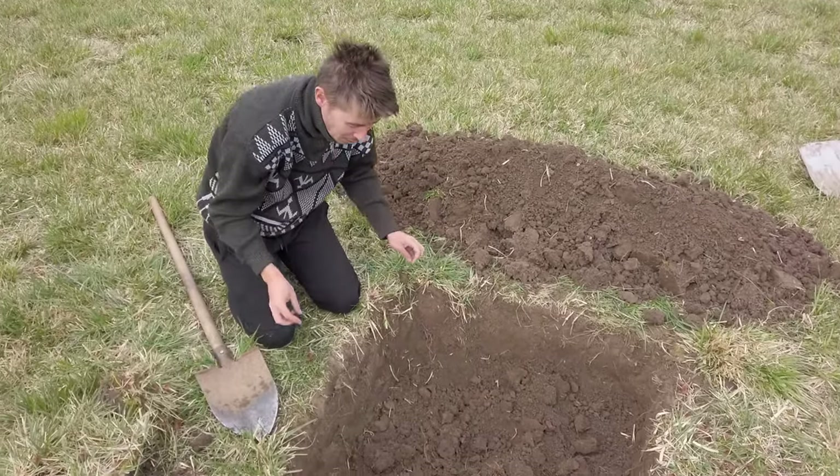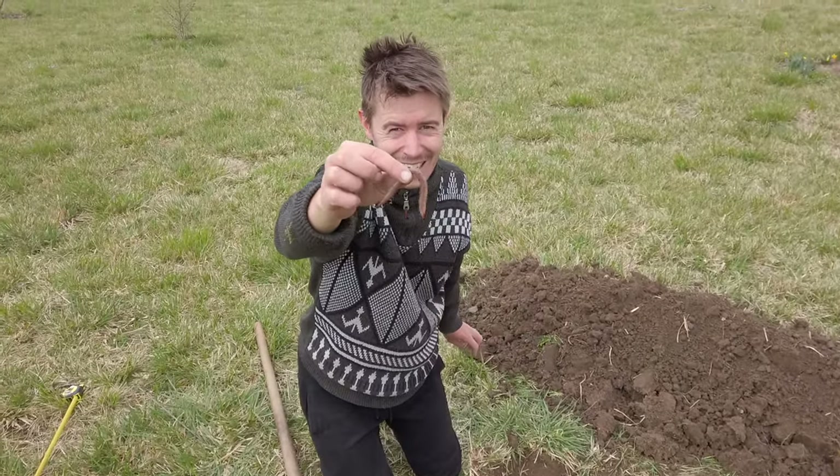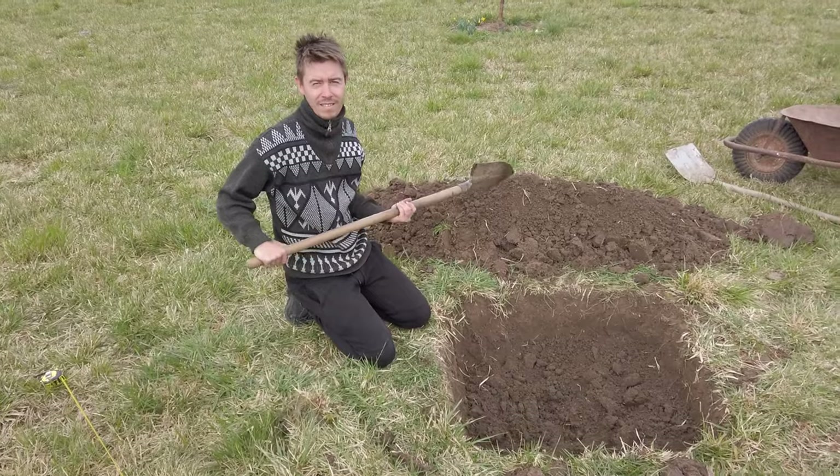There are so many worms. They make the soil better. So you know, I am an experienced hole digger.